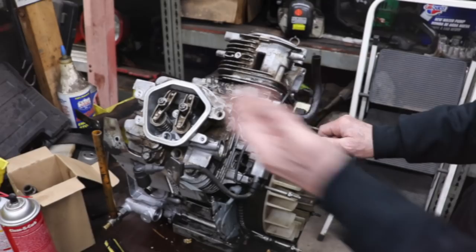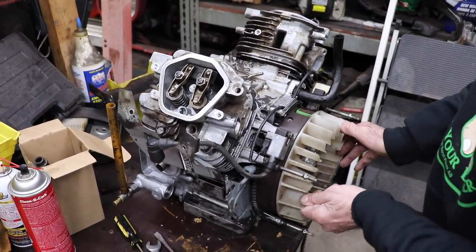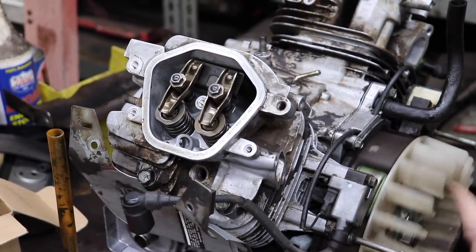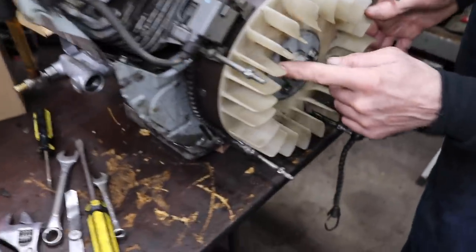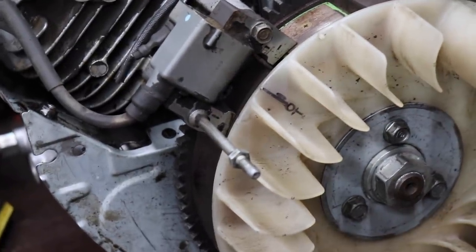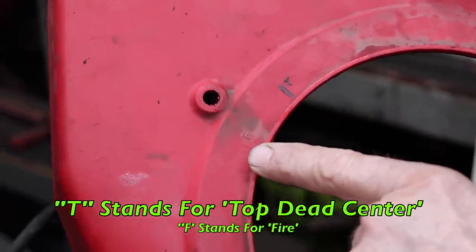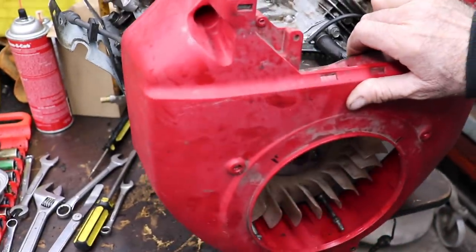Now crank the motor over so you can verify that the valve timing is right — intake valve open and close, exhaust open and close, intake open and close. Now come around to top dead center. On the fan shroud there's a T, which I highlighted, and the T stands for top dead center. The F is for fire. Where that T ends up is basically in the very center of the coil, or you can put the cover on and verify it.